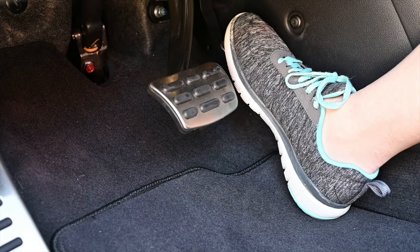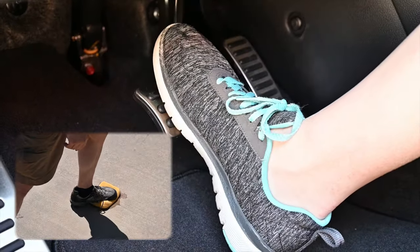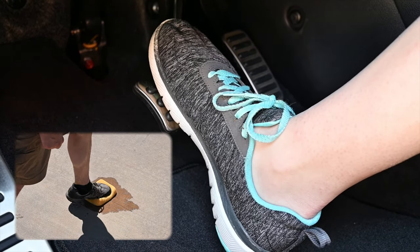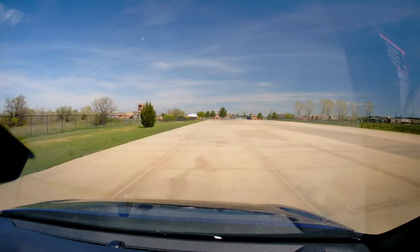To properly threshold brake, you will want to practice pressing your brake pedal quickly but methodically, like trying to squeeze water from a wet sponge. Avoid stabbing the brake pedal, as this will engage your ABS system.